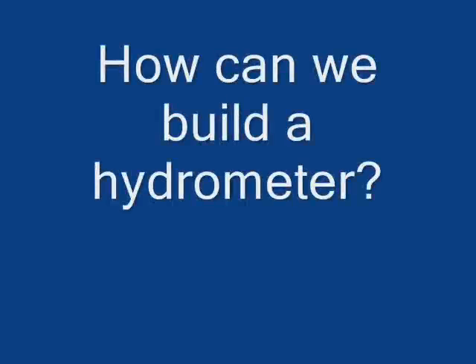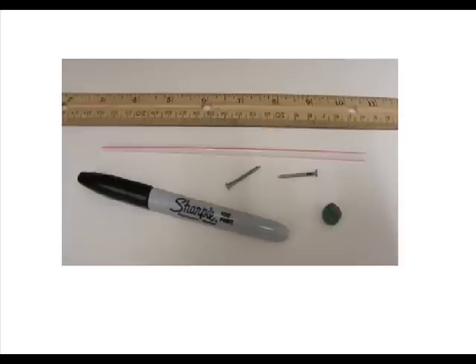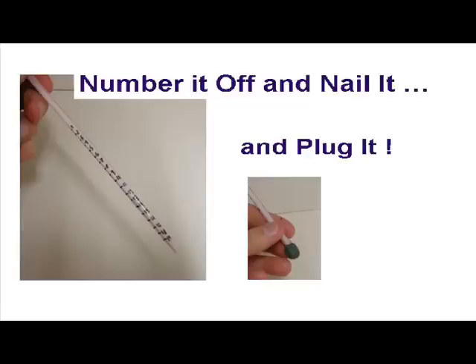How can we build a hydrometer? We used a straw, two small nails, a piece of clay, and a ruler and a marker to make a scale. We marked off the straw, put the nails in, and plugged it with clay.